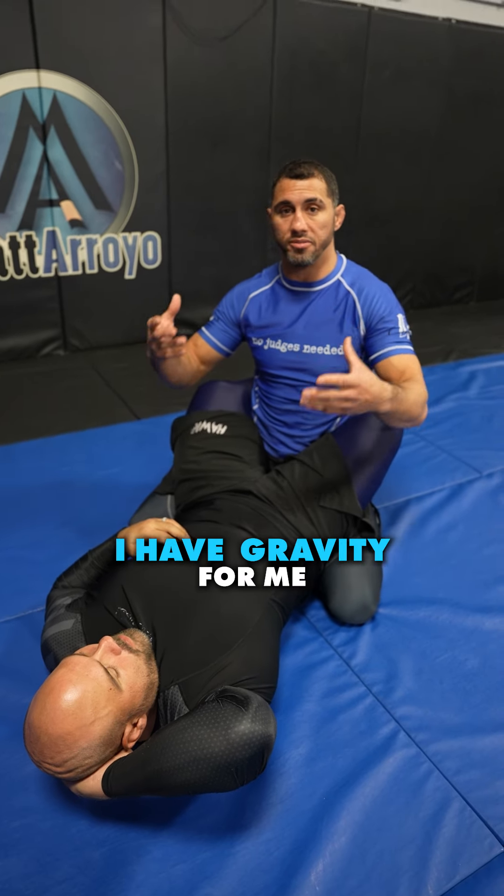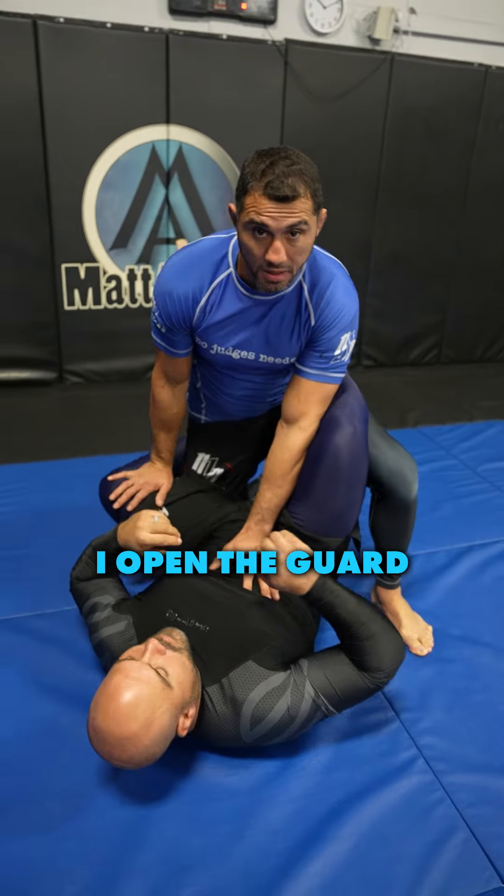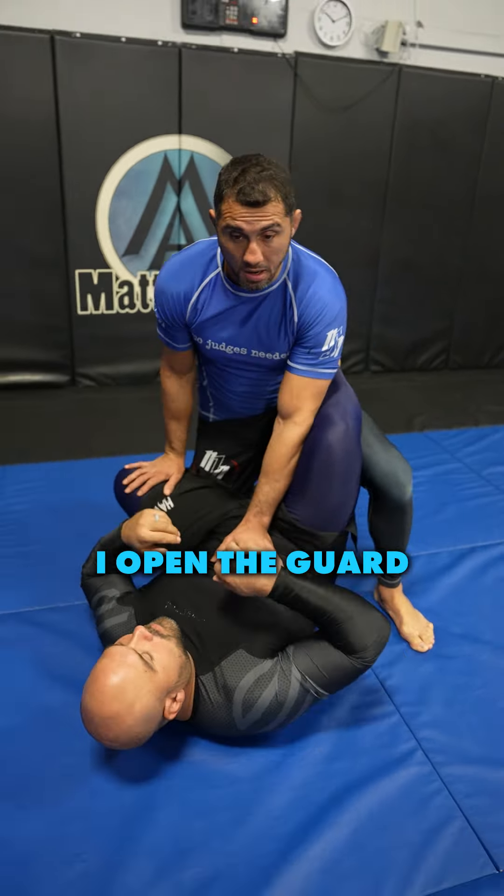The best jiu-jitsu guard pass for bigger guys. We're here in the closed guard and we want to get the stack pass. My favorite way to stack someone is with the double unders because I can use two of my arms. The reason this is so great for bigger guys is you can actually use your weight to get the pass, and he has gravity going against him while I have gravity for me — all my weight on him. He has to give me the pass.